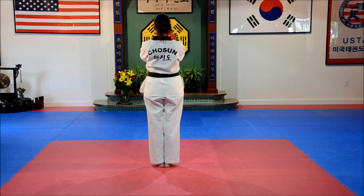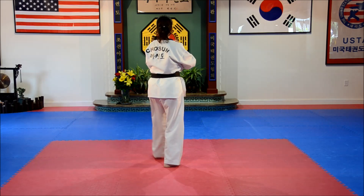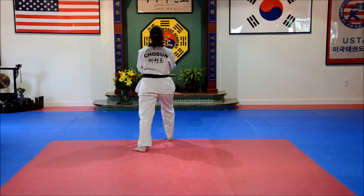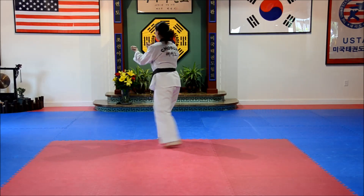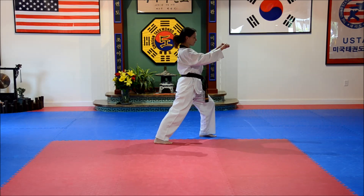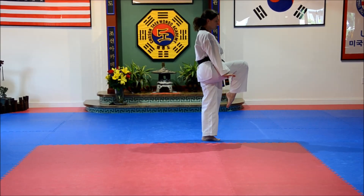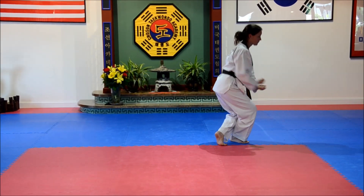Right hand high, left hand low. Step left leg — scissor block, scissor block. Reset. Step up — scissor block, scissor block. All the way around, spread block. And what stance is that? That's front stance. Knee strike, double uppercuts. Step back, x block.